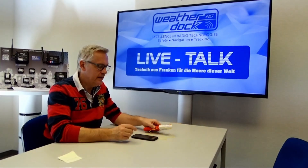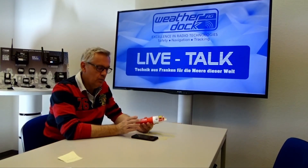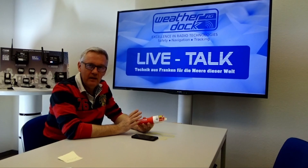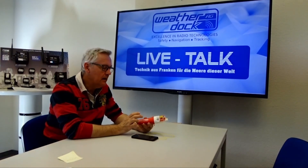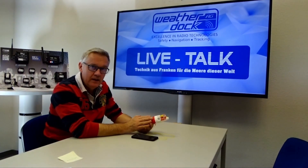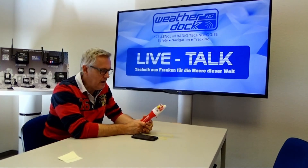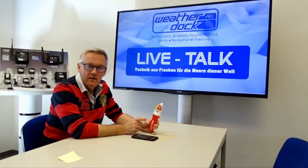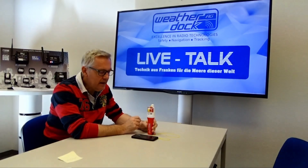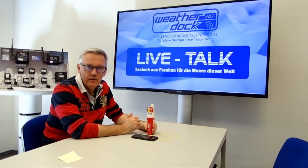And yeah, that's it — we are done. You saw how easy it is to program the MMSI number of your DSC radio of your vessel into the Easy to MOB, so that in case of emergency, when activated by water contact, your DSC radio is alerted within seconds.